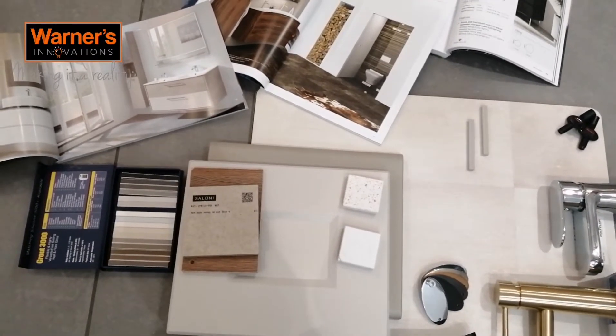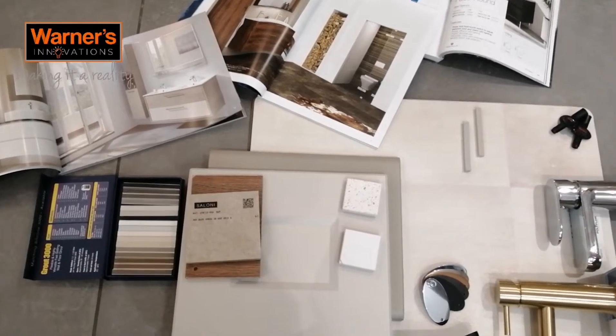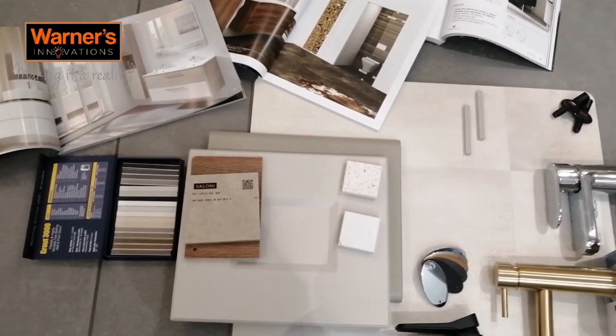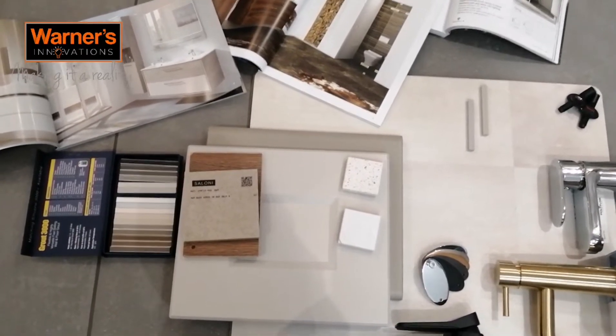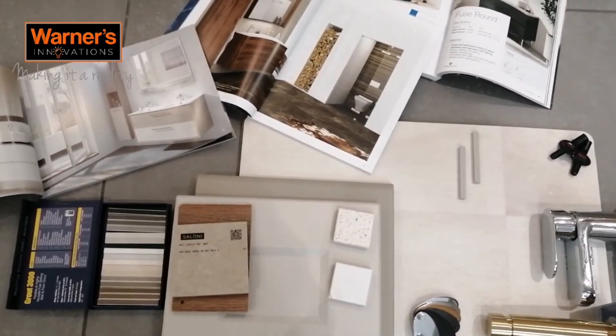Hello, it's Warners Innovations here. As you can see, we've gathered some materials, samples, and swatches. We're going to go through how you can build a mood board and the benefits it can bring when planning a project.